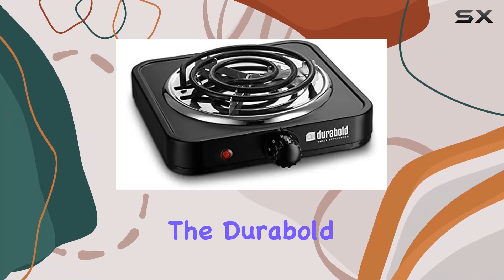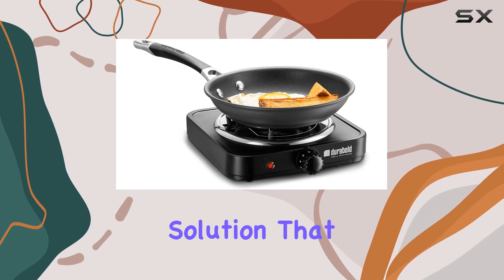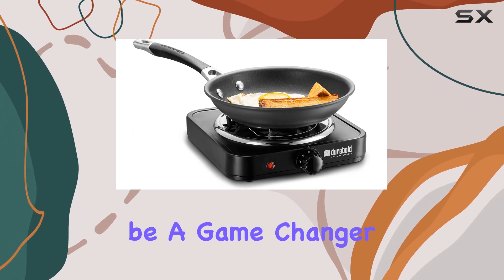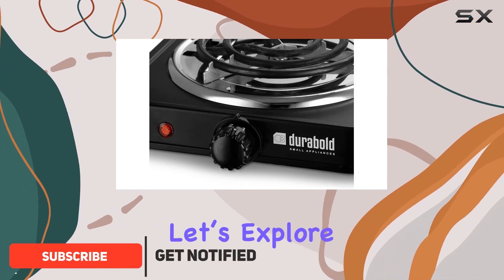Today we're diving into the durable kitchen countertop cast iron burner, a compact and portable cooking solution that promises to be a game changer for anyone with limited space or the need for an extra cooking surface. Let's explore how this appliance stands out in terms of design, functionality, and versatility.